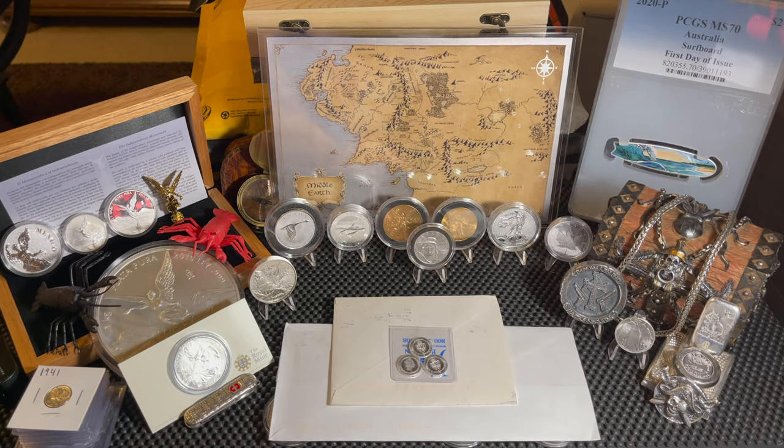What's up stack ohana, this is Aloha Stacker and welcome back to another video. We just hit 776 subscribers - can we get to 800 before the end of February? That is the goal, please help me get there. Today in this video we are going to be showing off the entire Queen's Beast two-ounce silver coin series.